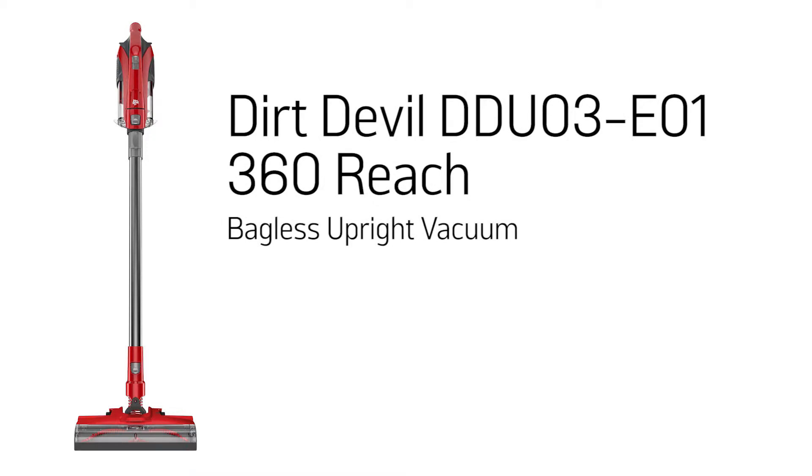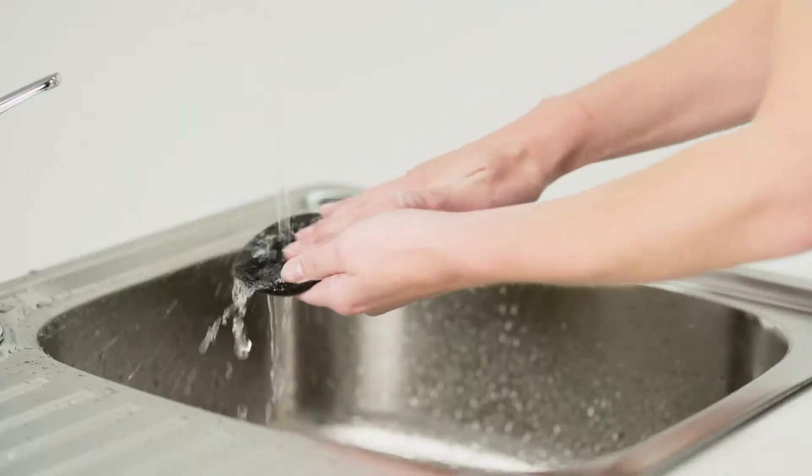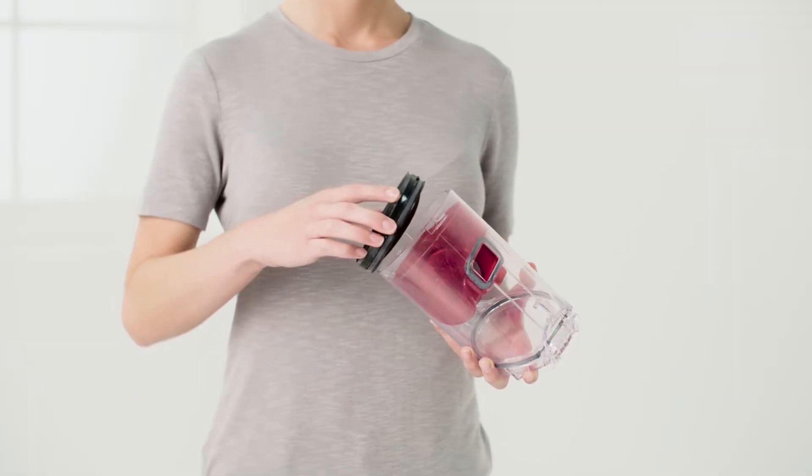This Argos support video will demonstrate how to remove, clean and refit your Dirt Devil Vacuum Cleaner's filter to ensure your product runs efficiently. Not cleaning the filter regularly is often the cause of problems with your machine.